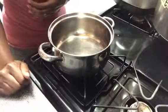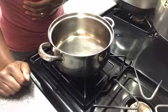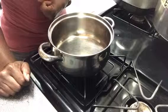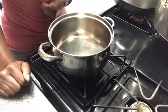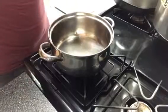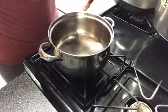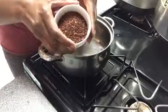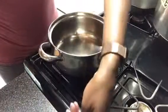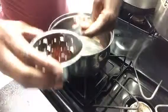Hey there, today we are going to be making some elderberry and rose hips syrup. I've adapted this recipe from Betsy Miller's elderberry syrup. I'll get started with showing you the ingredients. We will be using a quarter cup of dried elderberry and a quarter cup of dried rose hips. We will also need a cup of honey, which I've already measured out.